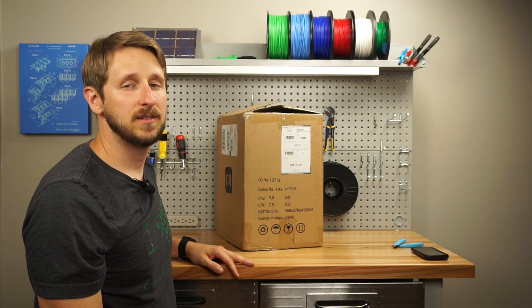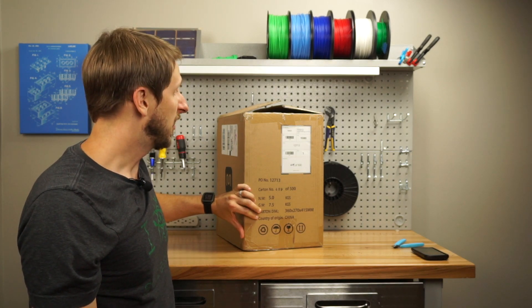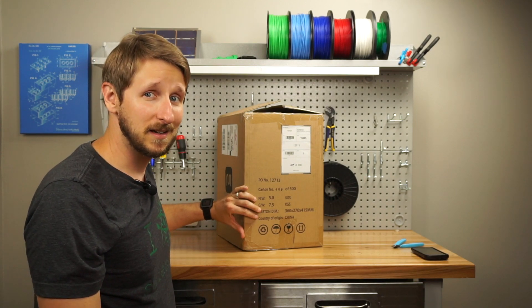Hey! I'm doing an unboxing video for the Monoprice Maker Select Mini. This is also the Malyan M200.